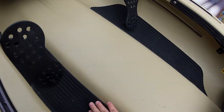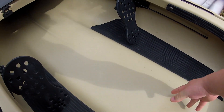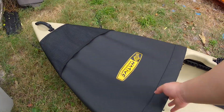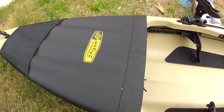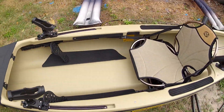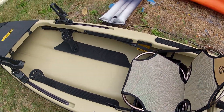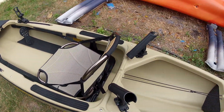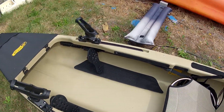These rubber slip pads didn't come with it — I had to buy these myself, just to help when I'm standing so things don't slip. This is the bow cover hatch, which I also bought to help keep some of the water out when water splashes over, because this is an open hybrid kayak and canoe design, so any water that gets in can't get out unless you have some kind of sponge or pump. But first impression — this is a really nice kayak.